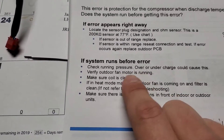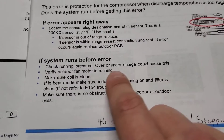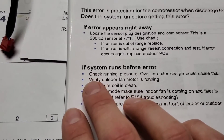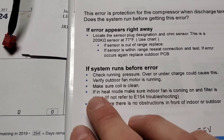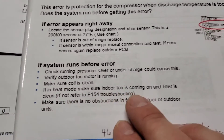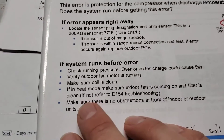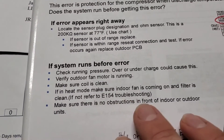If the system runs before the error appears, check the running pressure — over or under charge could cause this. If so, evacuate all your refrigerant and recharge with the standard factory charge; go by the service plate. Verify the outdoor fan motor is running and make sure the coil is clean. If in heat mode, make sure the indoor fan is coming on — if it doesn't, it's going to build up high head pressure. Make sure the filter is clean; I've had this happen where a dirty filter was all that was wrong. If not, refer to E154 troubleshooting.